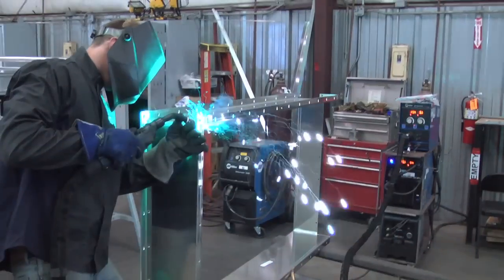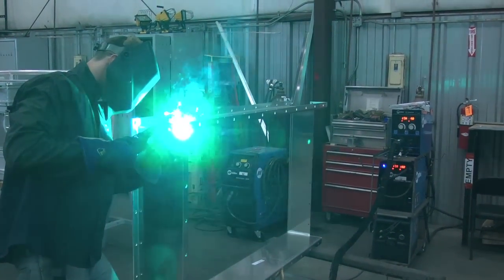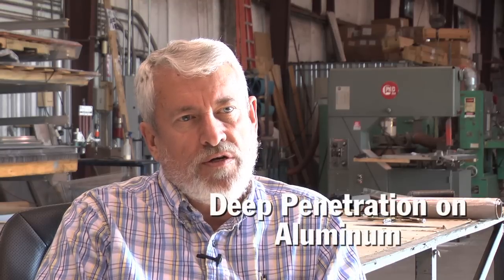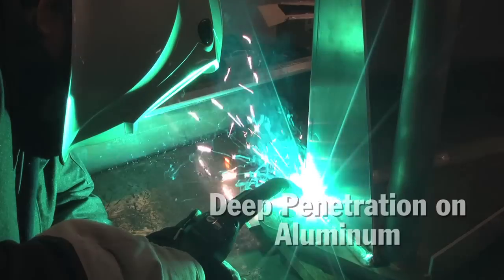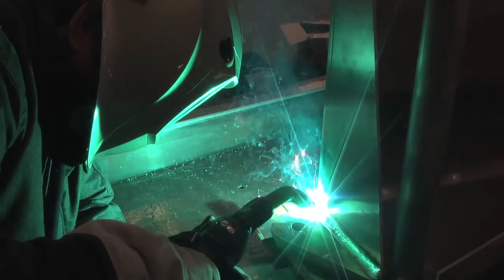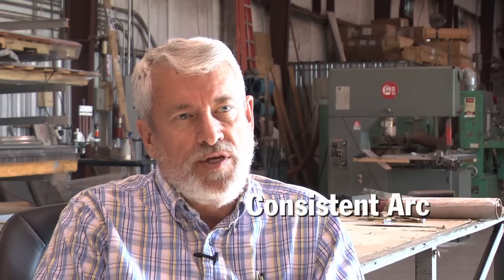we're in this to make parts and we want to do them the most efficient as possible to make money. That's what we're here for. We've been able to look at a couple of contracts where the aluminum penetration requirement was incredibly severe. We had to have full penetration on that. We looked at a couple of competitors and the AlumaPro was the only one that we could dial in and get consistent deep penetration on the welding of aluminum.